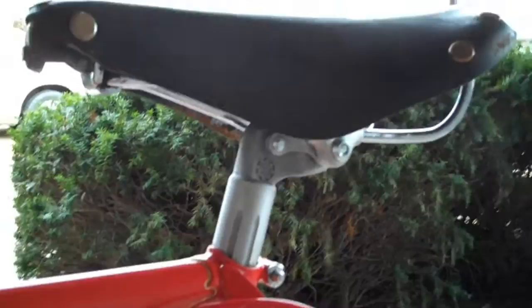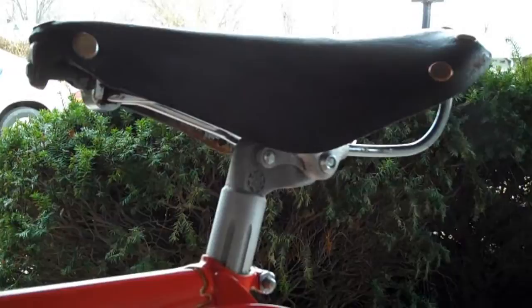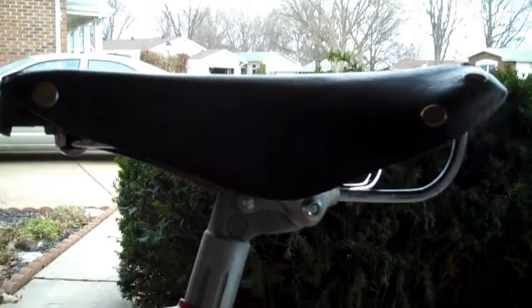This seat post is a Simflex alloy. And the saddle is the original Brooks Pro that I got with the bike. It is my most broken-in saddle, and by far the most comfortable.